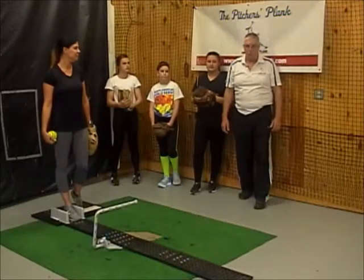The goalpost can also be used as a marker or reminder to stop short for certain pitches, like a drop pitch. So we can shorten the length of our stride by say four or five inches — we put the goalpost out further, then set it so that there's four or five inches from their normal stride length, and thus you can pitch from there.